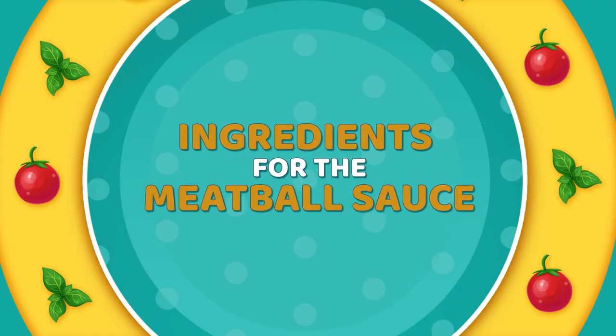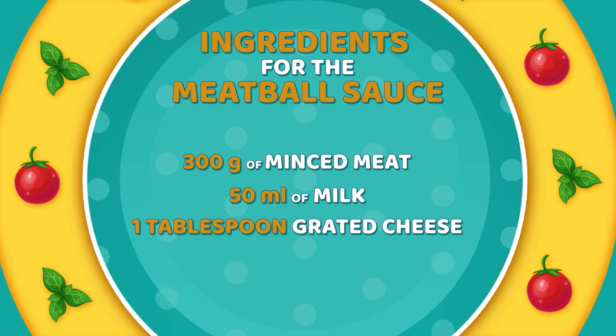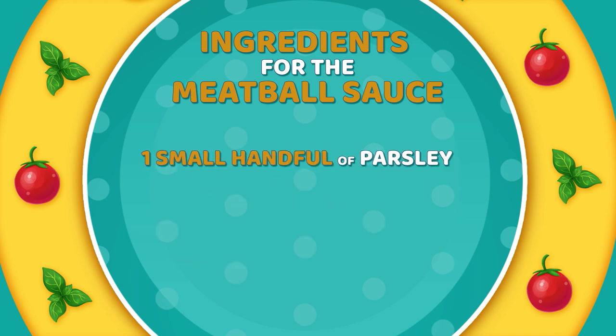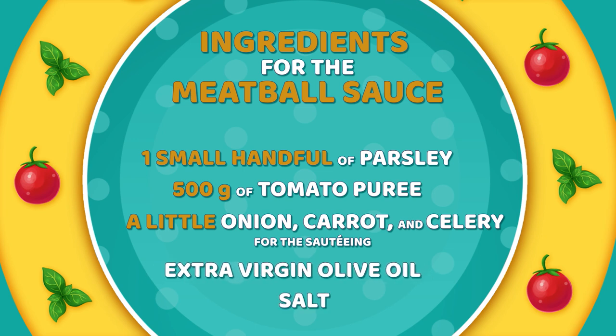For the meatball sauce, we'll need: 300 grams of minced meat, 50 milliliters of milk, 1 tablespoon grated cheese, 50 grams of breadcrumbs, a small handful of parsley, 500 grams of tomato puree, a little onion, carrot, and celery for the sautéing, extra virgin olive oil, and salt.